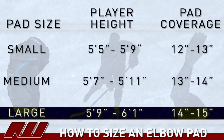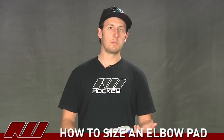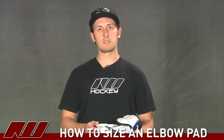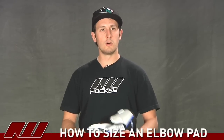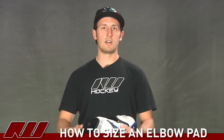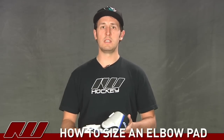Now if you're kind of in between two sizes like this, it comes down to personal preference. I tend to like an elbow pad that's going to be just slightly smaller, so it offers a little bit better mobility. In particular, I look at the mobility between the glove and the elbow pad. So for this one, I would probably lean more towards the medium elbow pad.